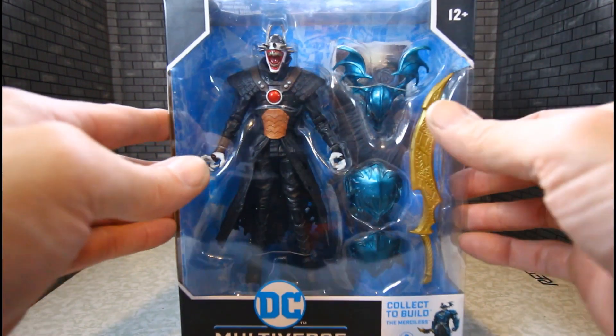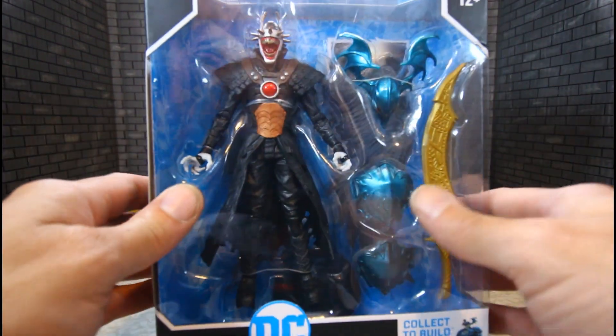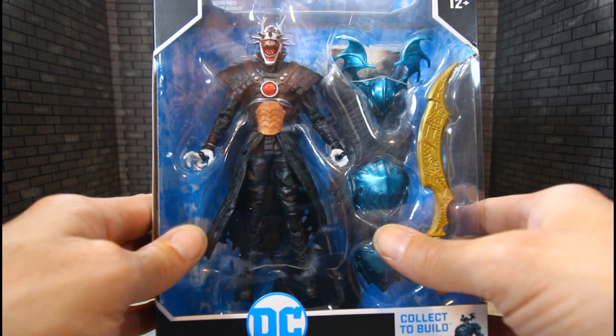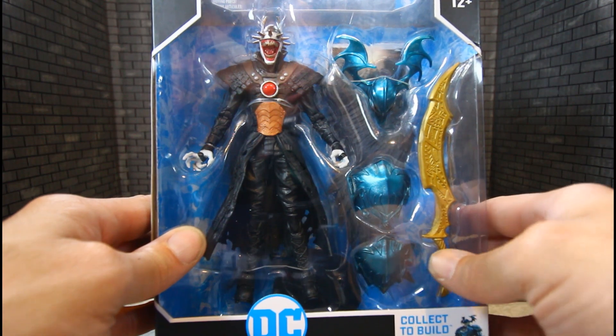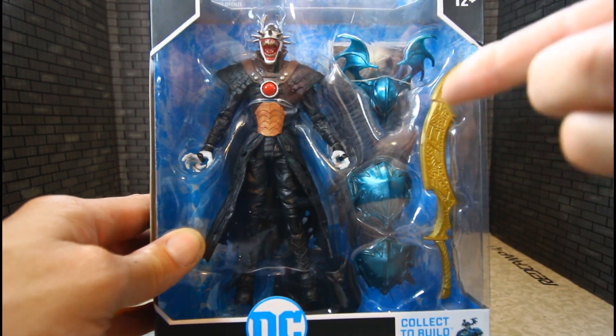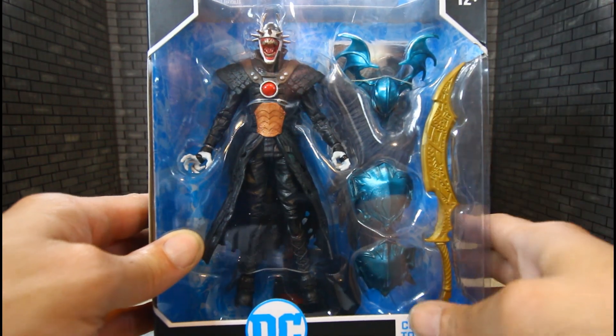This is the second edition, which I already know I like better than the first one. The open mouth — he looks a lot bigger too. And of course he's part of a builder figure. It shows he has the head, shoulder pads, and a sword.